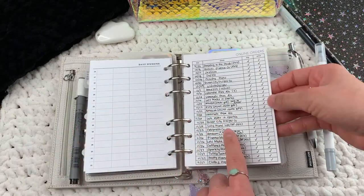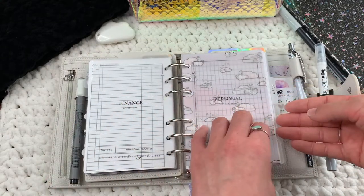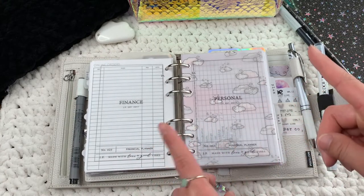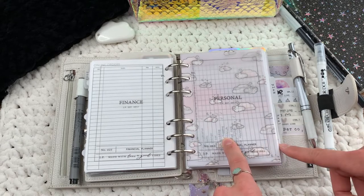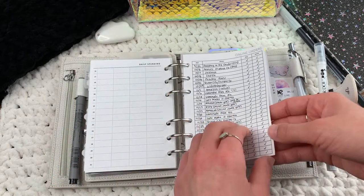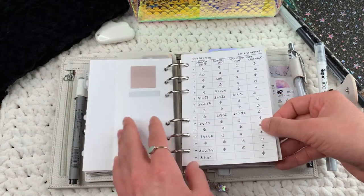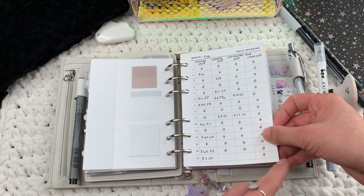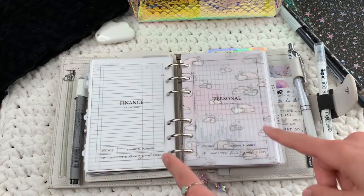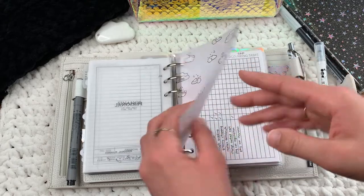This is my online orders section — I have a couple of those at the end of my finance section. I do have an A5 which is my extension planner, also from Moterm, and a lot of my finances live there. But because I like to track online orders daily and I was struggling to track daily spending in my extension planner, I decided to move this portion into my main planner.